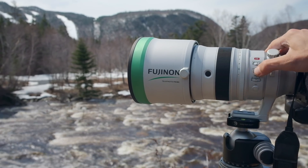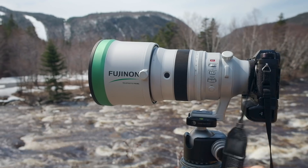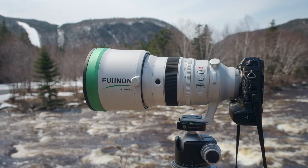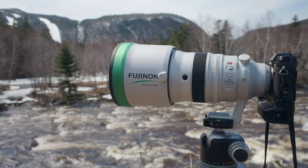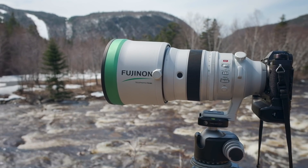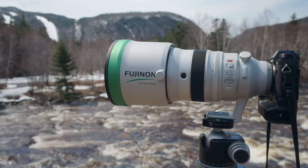OIS — this thing is rated for five full stops of stabilization, and I tell you, it bloody well does that. I've been shooting this with the X-H1, which also has in-body image stabilization, and I can shoot this thing down to one-fifteenth of a second handheld. That's pretty impressive for a big chunk of glass like this, which would normally require one-three-hundredth or one-four-fiftieth of a second.